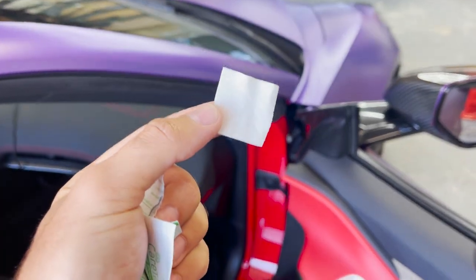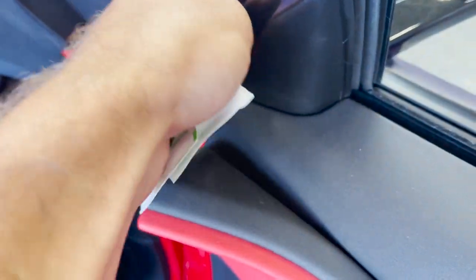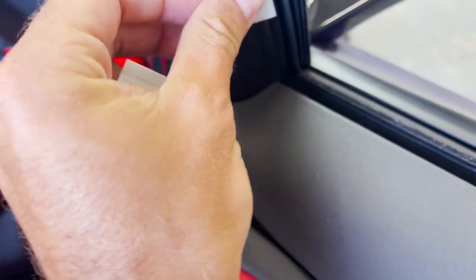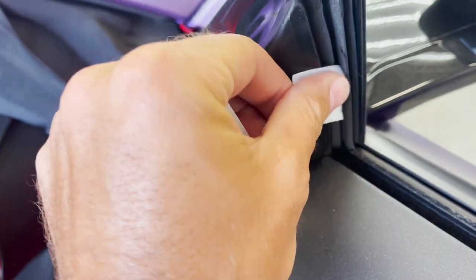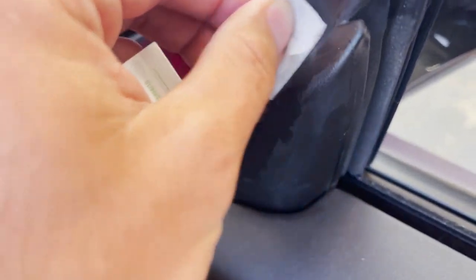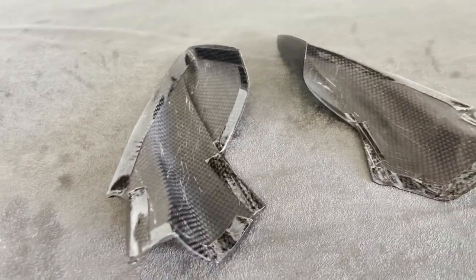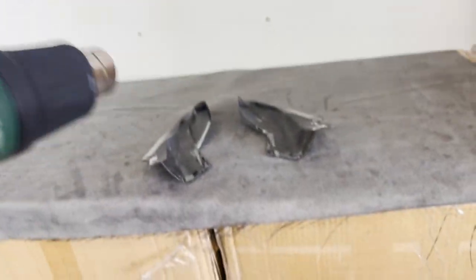Got alcohol prep pads here — going to prep the entire area, making sure there's no dirt, dust, or oils on there, so we have a nice surface for the pieces to stick onto. It also includes some adhesive promoter to help if you have trouble sticking, but you should be good to go with all the pieces included.